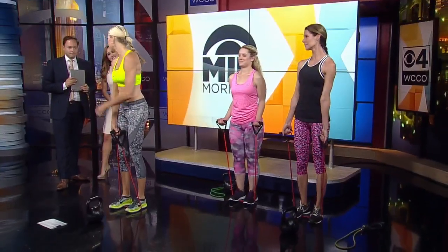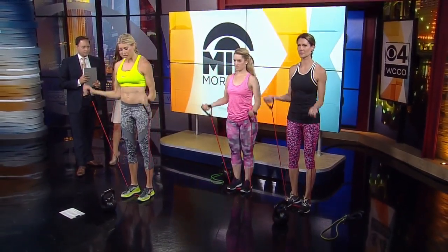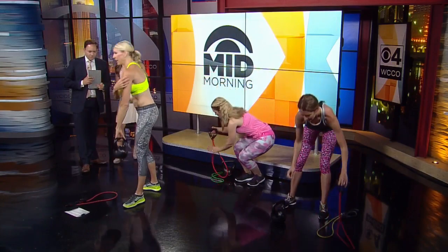Now we're going to use the exercise band — and I'm telling you, this works the entire body. If you're wearing a sleeveless top and want your arms to look a little more defined, we're going to take it to a bicep curl, then twist to an overhead press and bring it down. It's constant resistance — if you have a little slack, separate those feet. You want that constant resistance as you curl and twist to an overhead press. It will give you that nice round shoulder look, and this will last for a couple of hours.